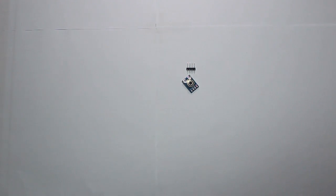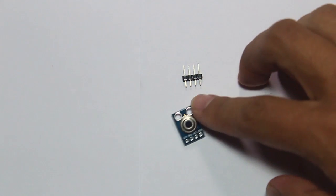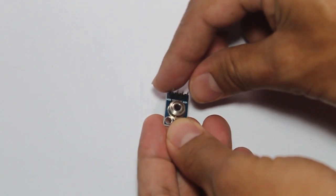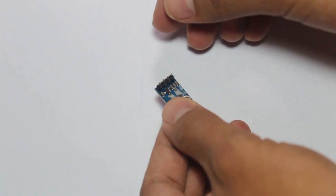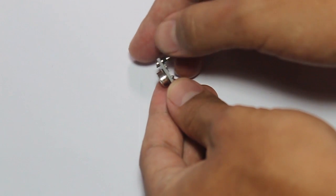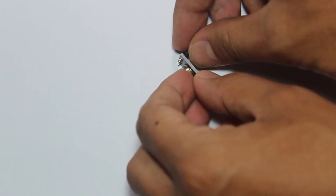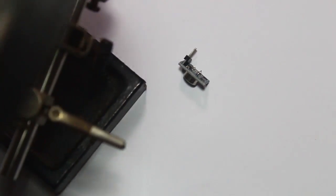Before we start using it with Arduino, we have to solder this sensor first because it comes unsoldered from the factory. You can solder it on the top or bottom side. I prefer to solder on the bottom so the wires won't cover the infrared sensor.